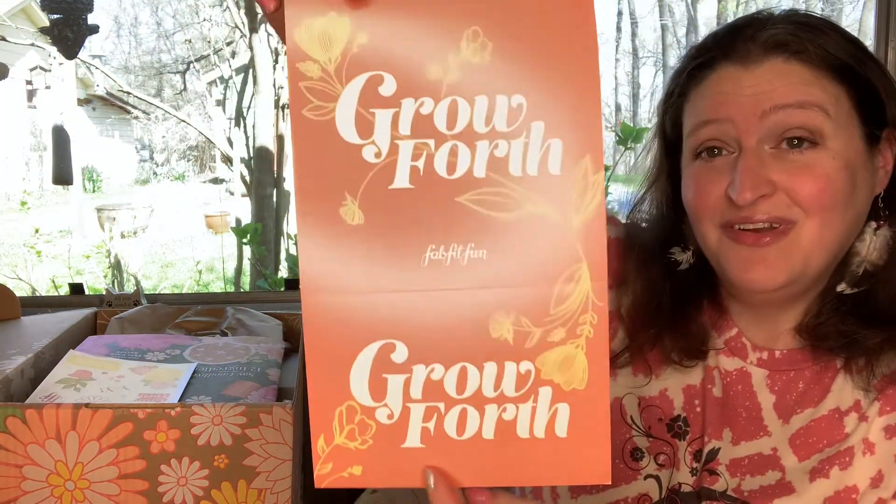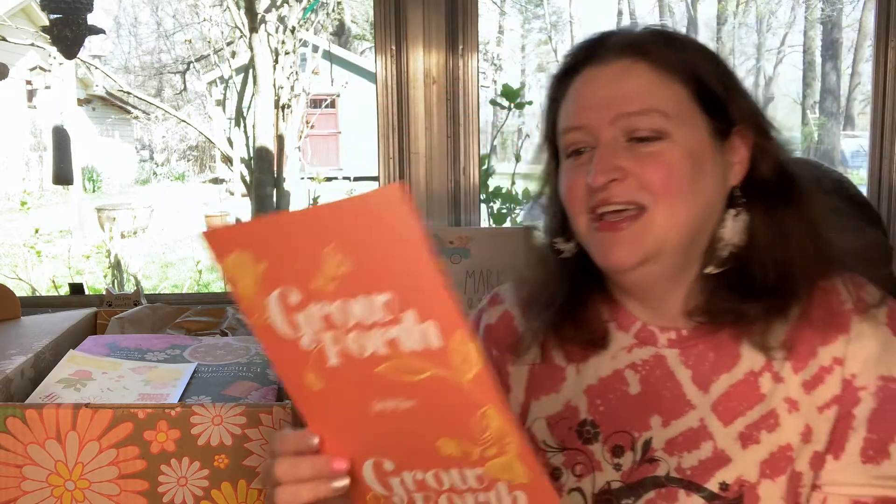There's a postcard that says 'Grow Forth' — so cute. 'Share the joy of digging into your spring box. Detach the postcard and send it to a friend today. It is your turn to bloom.' It also has 15% off your first FabFitFun box. If you want me to send a postcard to you, tell me down below and I'll send it with the code for 15% off.